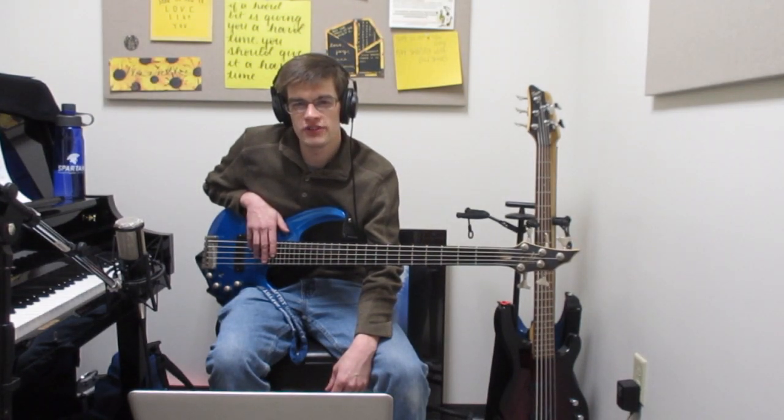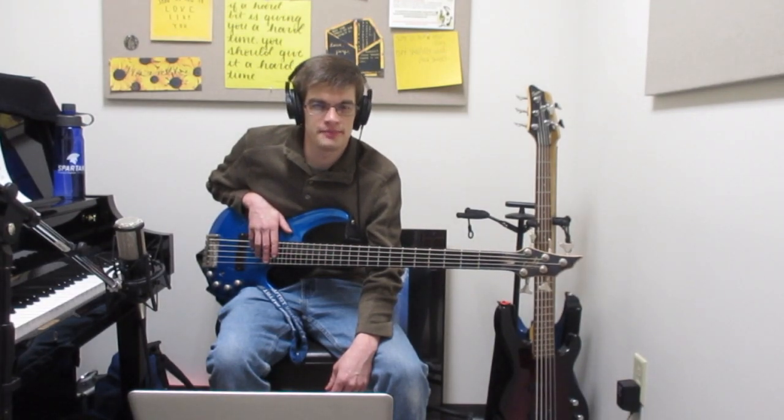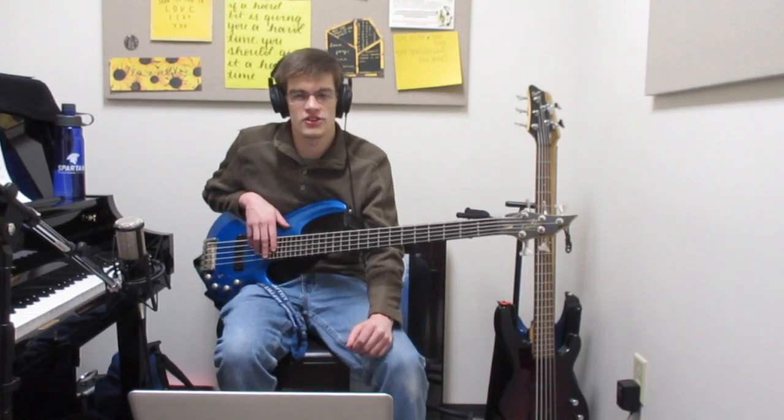Earlier this year I had the opportunity to work for a composer from Kentucky, and ever since then he's done a really good job at keeping in touch with me and the other musicians who helped out with him. Recently he reached out to me asking questions about bass, so I figured the best way to answer that would be through a video like this to show things.